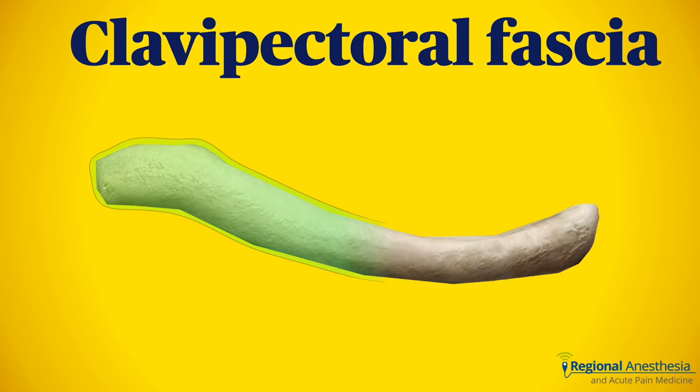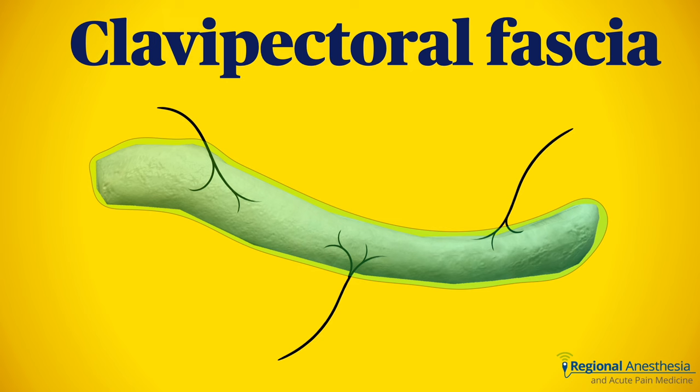The clavipectoral fascia is a band of fascia that envelops several structures on the anterior chest, including the clavicle. Think of it as a tubular sausage casing around the clavicle. The nerves that innervate the periosteum of the clavicle, whatever they may be, pierce the clavipectoral fascia in order to get to the bone — and therein lies the opportunity to block.